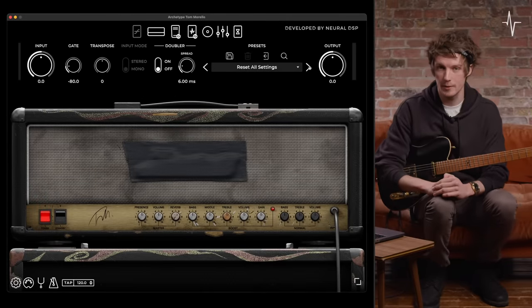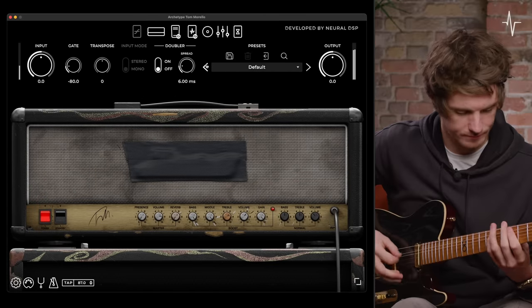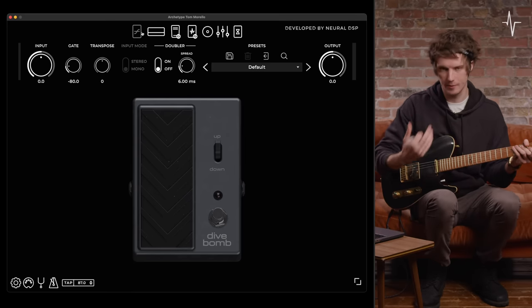Let's get stuck into this plugin then. By selecting the default preset you've got Tom Morello's tone straight away, and what we're going to do is go through the plugin component by component.